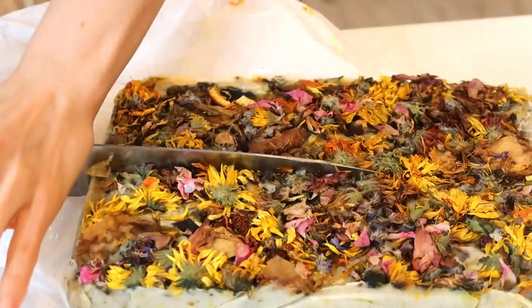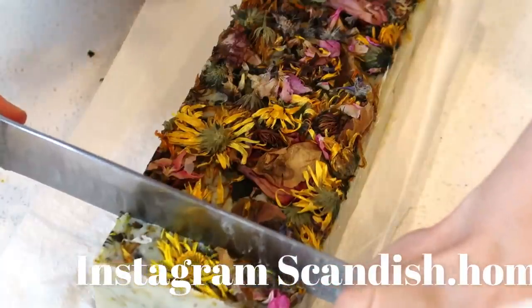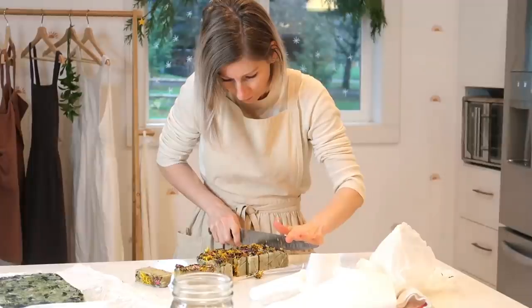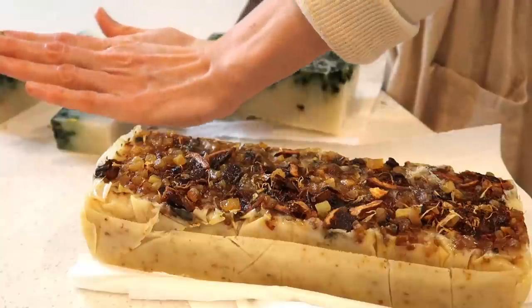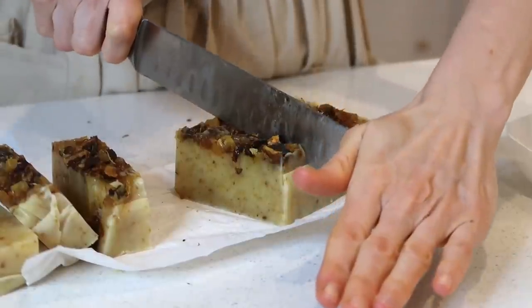Starting by cutting up the soaps that we made with my friend — these are soaps from scratch, and I will share more on that in a future video. Making soap was so much fun. We used Maui Mango tea, just ground it up and put it in, and it smells amazing. We tried different things from the pantry, and my friend had some dried flowers from her garden that we put on top.